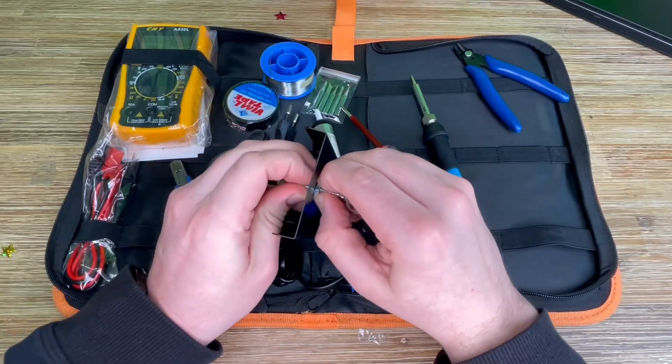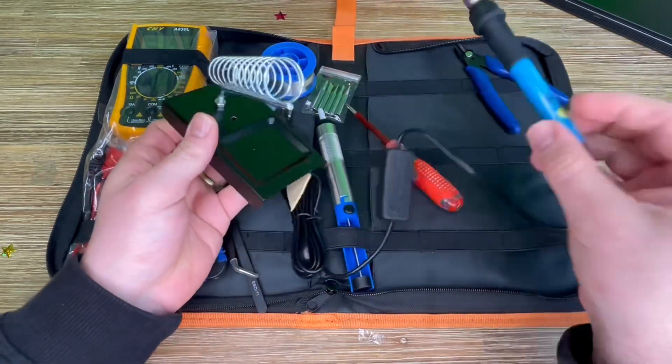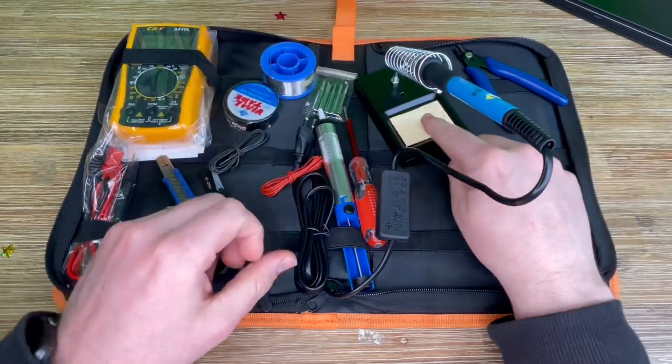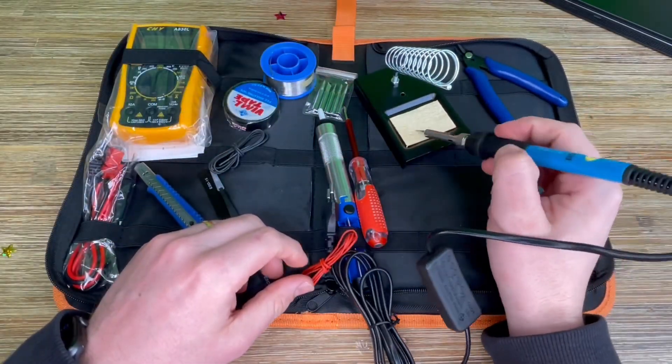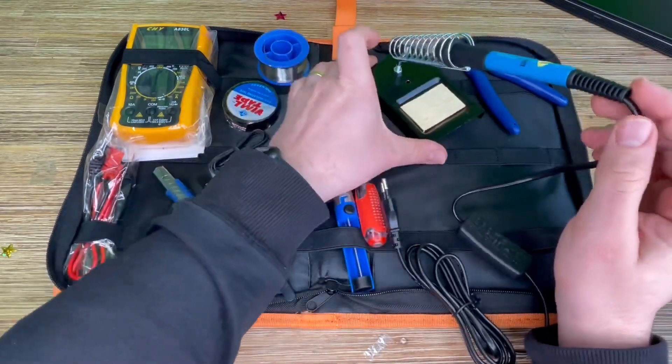Of course, we have to remove the multimeter back cover first and insert the 9-volt battery block — or there is a version with AAA batteries. Batteries are not included, so we have to connect them first.